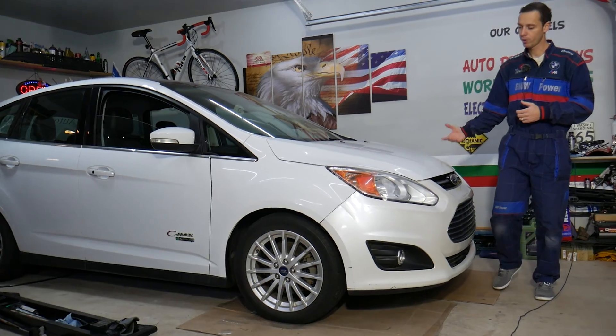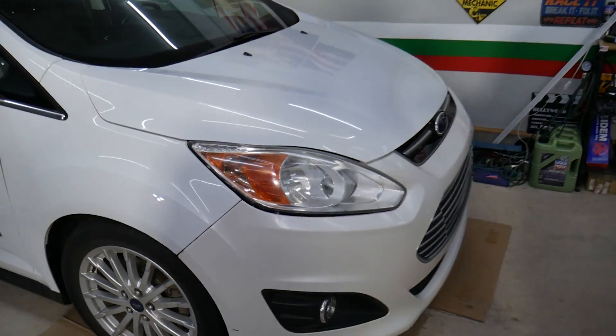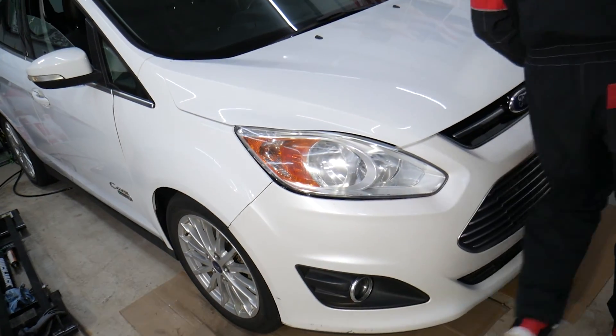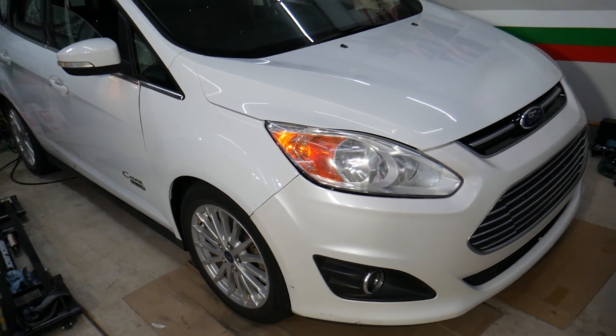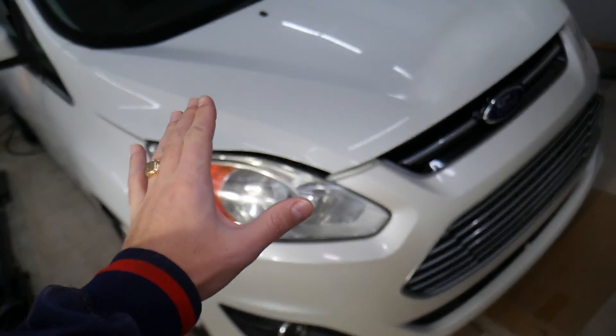We're going to go ahead and open the hood on this Ford C-Max — this is actually the hybrid. But even if you have a regular gasoline engine, or even diesel if you're in Europe, it will still be about the same. In order for the car to run correctly, it needs to get a certain amount of air and fuel.